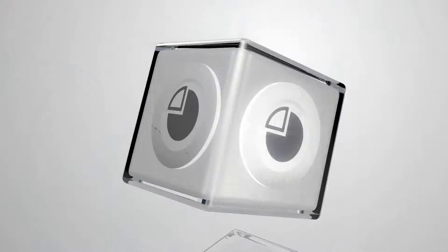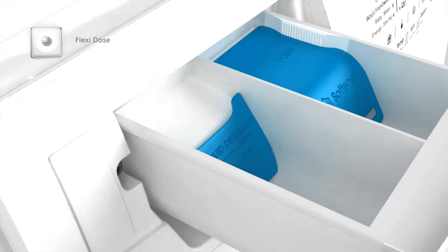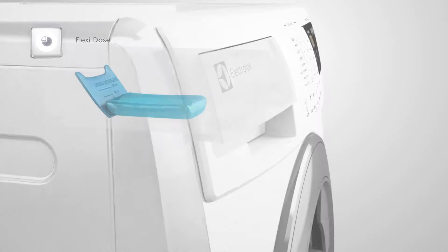The Electrolux Time Manager combines efficiency with economy. Its flexi dose flap ensures no detergent is wasted by limiting its flow in the soap drawer while closing.